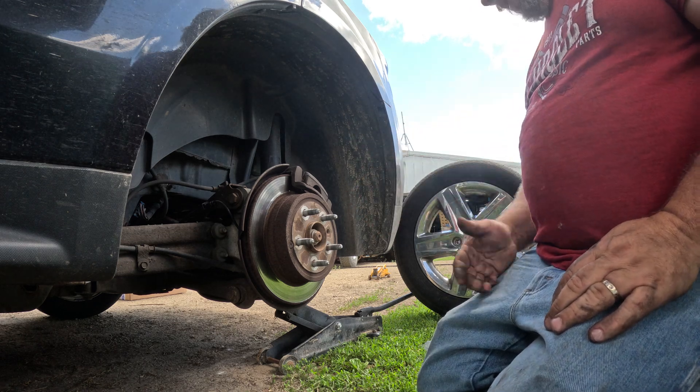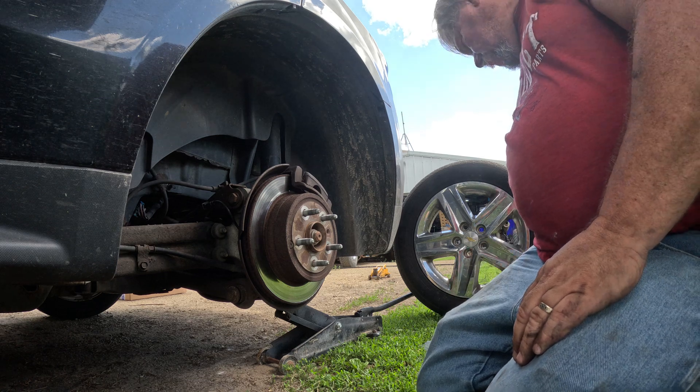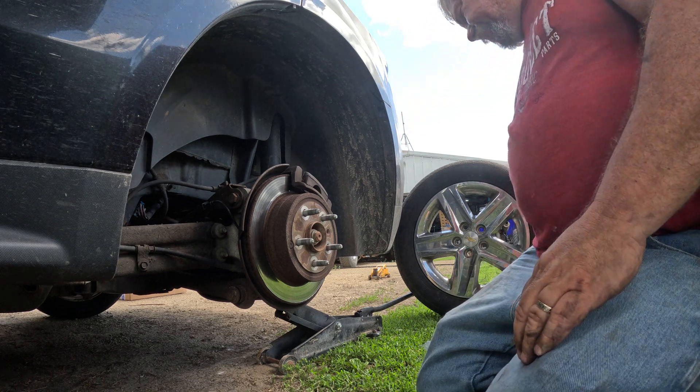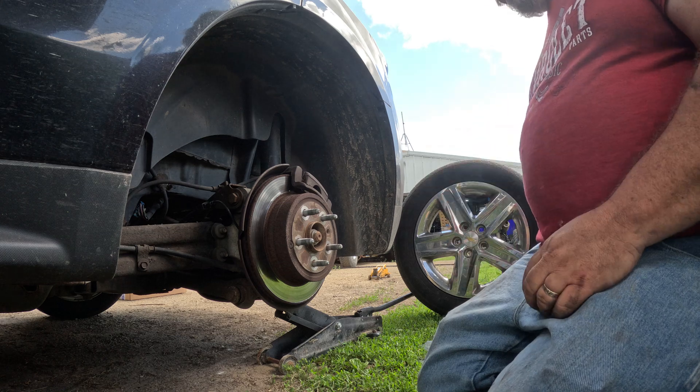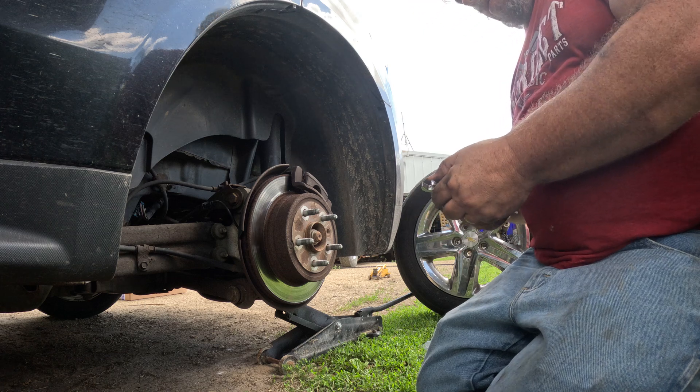2015 Equinox rear brakes. I already did the other side and it actually went really fast, so I wasn't expecting that. Nobody's ever expecting any of this to work out the way it does.